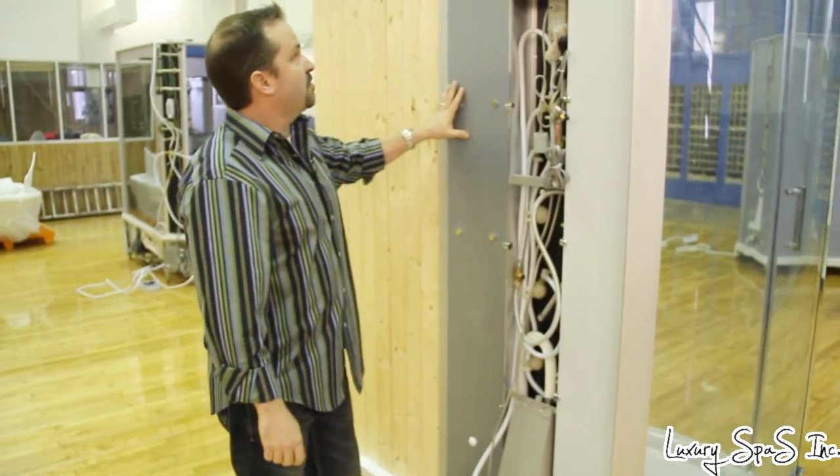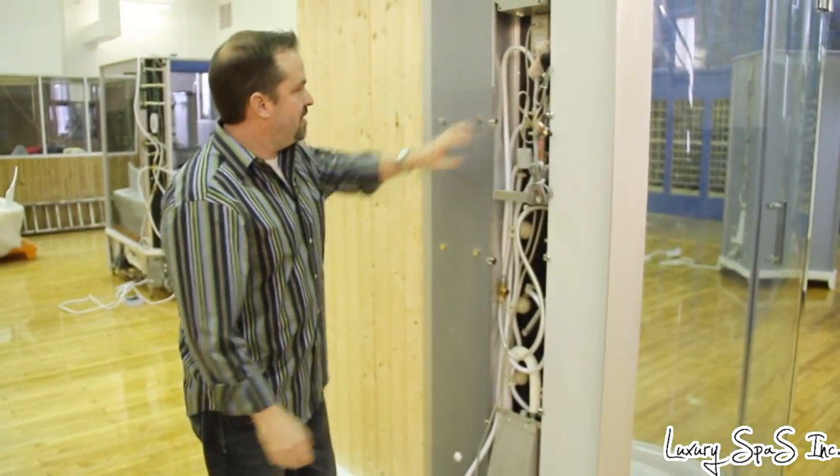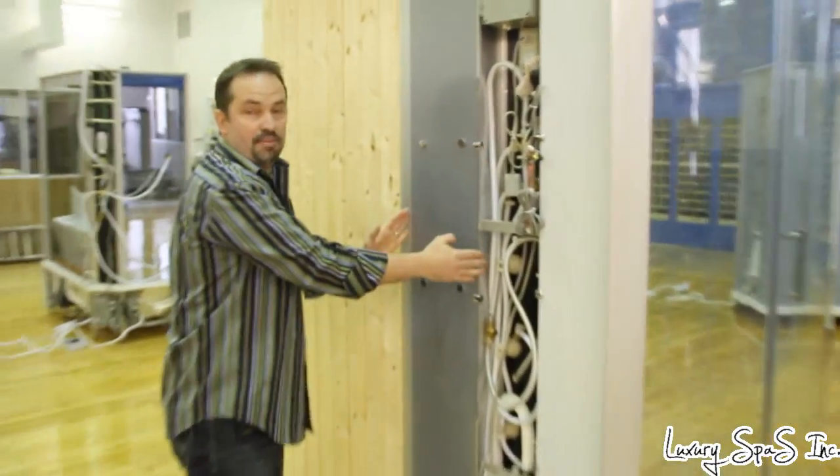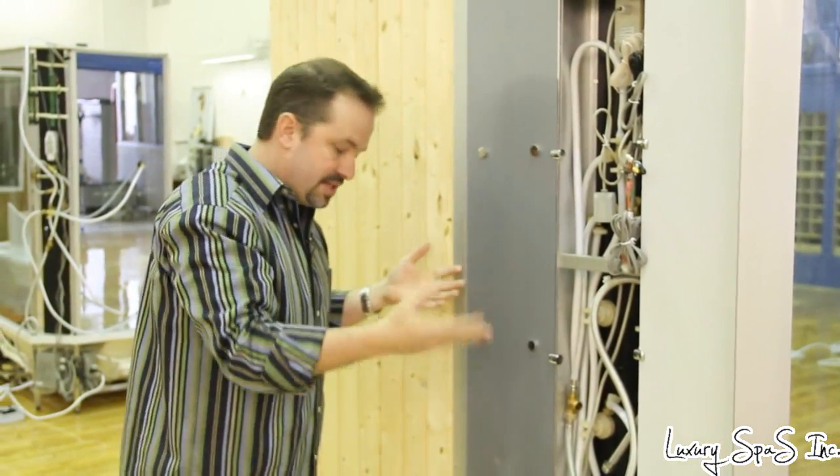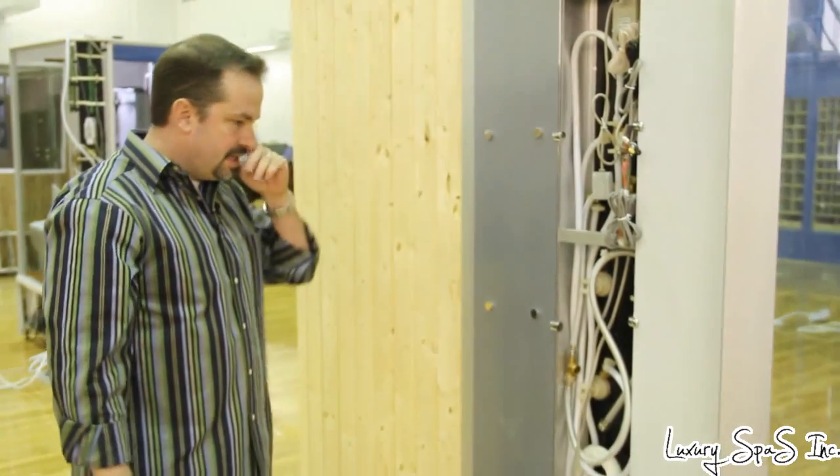Assembly is very easy — the panels just pop right in and they're held together by clamps, screws, nuts and bolts. Relatively easy to put together.